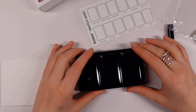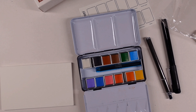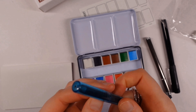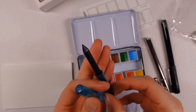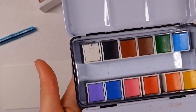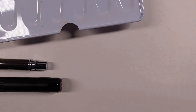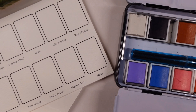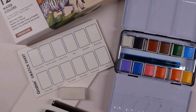Without further ado, let's talk about the watercolors themselves. They come in a nice portable tin which has mixing palettes either side. Inside there is the woodless graphite pencil in a plastic container, so hopefully there won't be graphite all over your lovely paints. The tin itself also has a loop underneath so you can slide your finger through and hold it and work on the go.